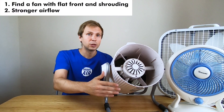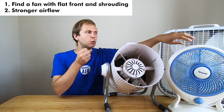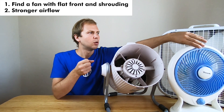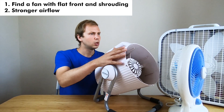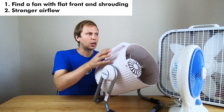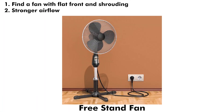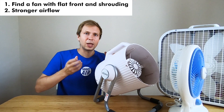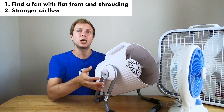Some of the main things to look for in a fan are a flat front and as strong an airflow as possible. You also want to make sure you pick up a fan which has some kind of shrouding — all three of these fans do. They have a closed area around the fan. Free-standing fans that swivel just have a metal mesh around them and nothing around the edge to funnel the air through the filter, so those aren't ideal.